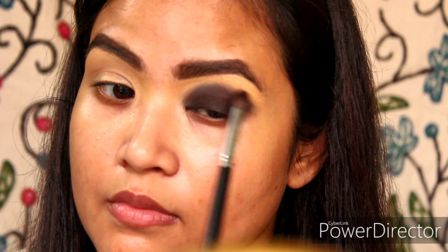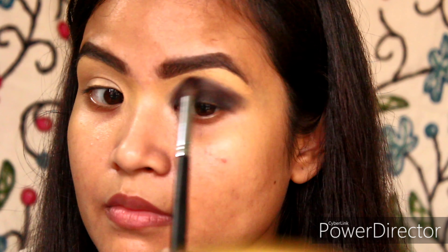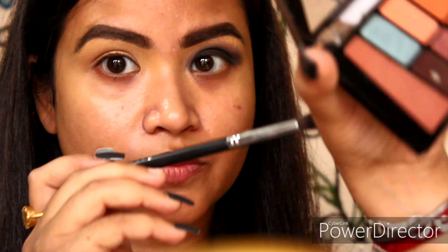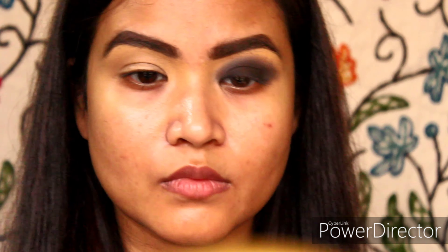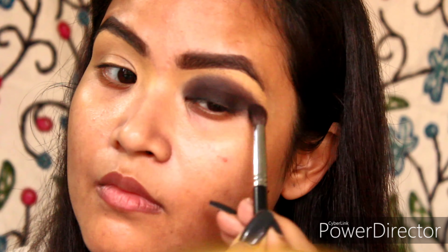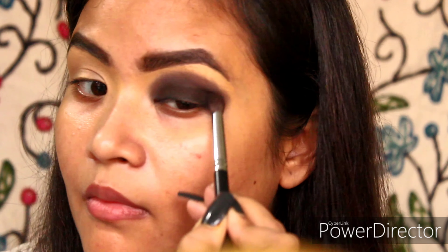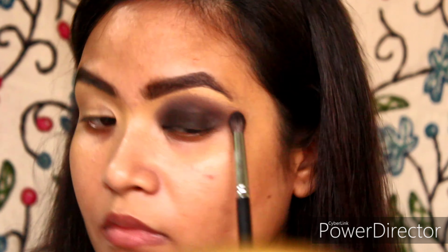Taking the same dark brown eyeshadow on the same brush, tapping off the excess, I will be blending the edges again. What this will do is create dimension using the same shade. Just blend, blend, blend.